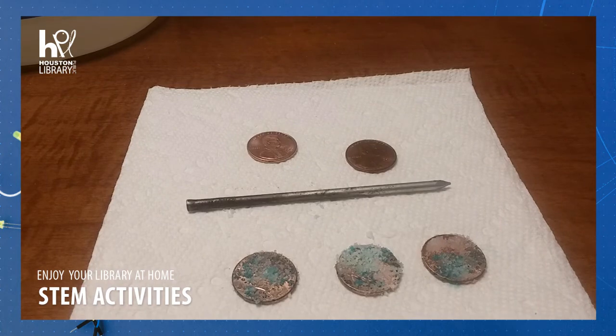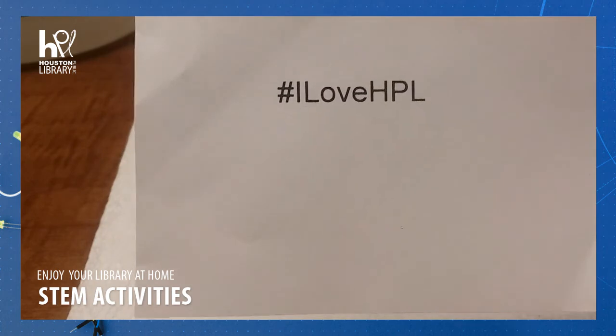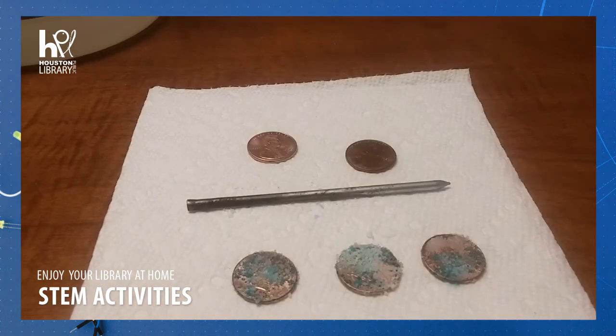Please remember to share photos of your activity online and tag us using hashtag I Love HPL. Thank you so much for joining us for STEM at the Houston Public Library. We'll see you next time. Bye!